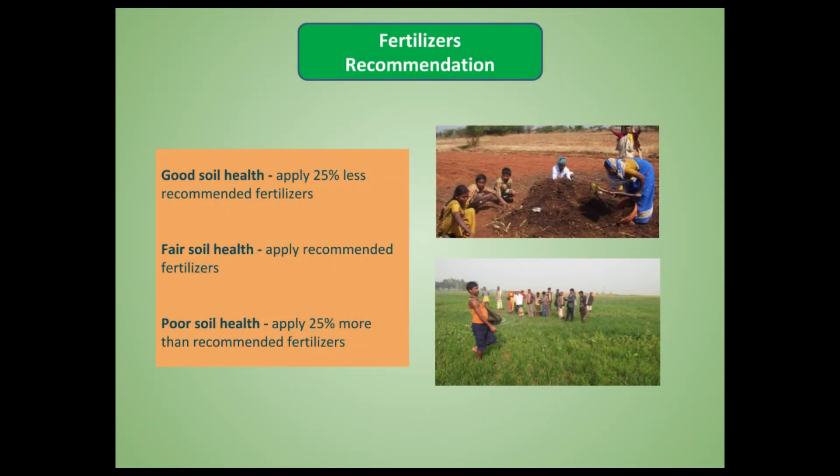Finally, based on your test results, how should you apply fertilizers? If your soil health is very good, apply 10–25% less fertilizer than what is recommended for that crop. If your soil health is fair, apply exactly the recommended fertilizer dose. If your soil health is judged to be poor, apply 25% more than what is recommended for that particular crop.